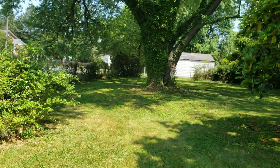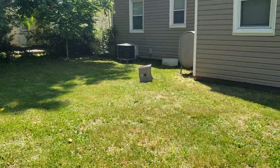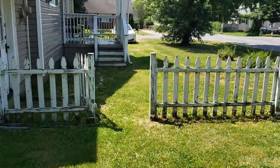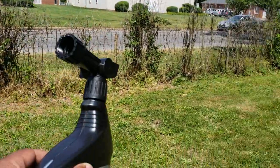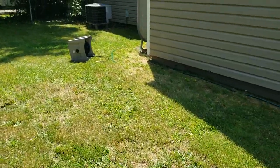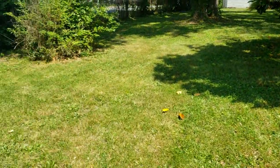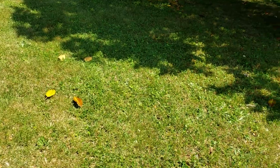My backyard is big, and it took one whole bottle to do the whole thing — from the steps, to the side of the house, to the outside, all the backyard, everything. By the time I got to the side of the house it was pretty much gone. That's one negative about it.